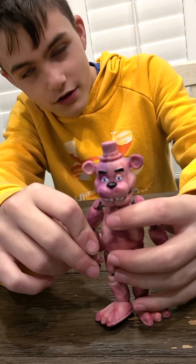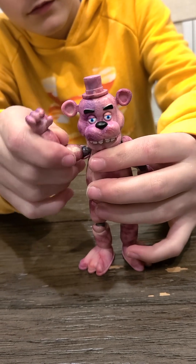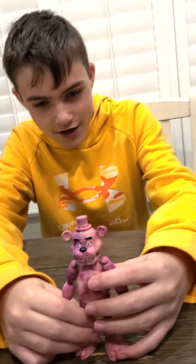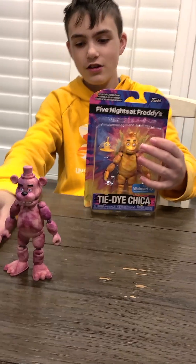He's pink. Looks like Pepto-Bismol threw up on him.